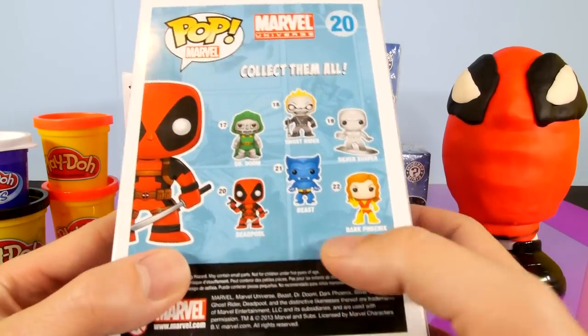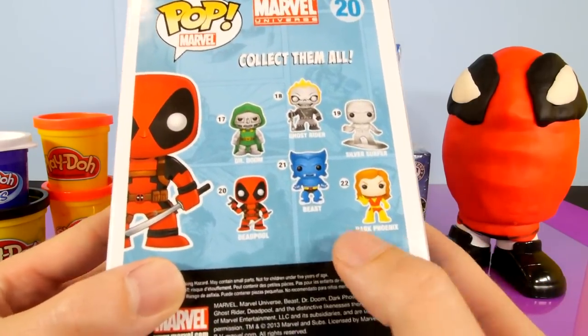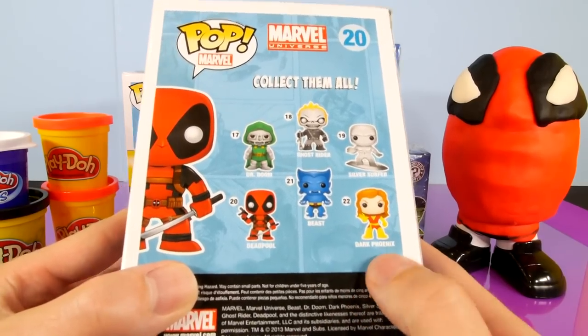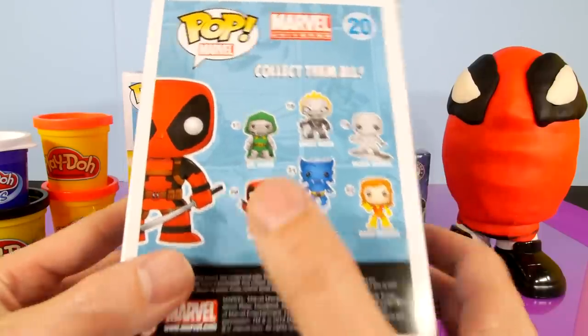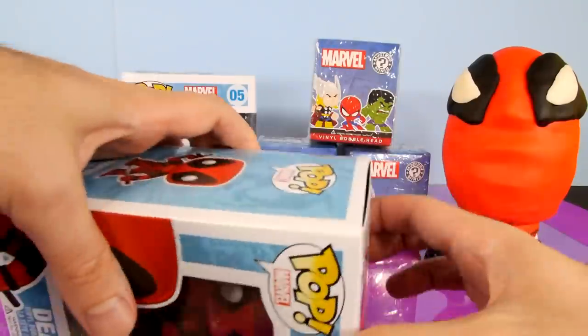On the back of the box, these are going to be some of the other characters that you can collect. There's Beast — he was pretty cool in the new X-Men movie — there's Dark Phoenix, Silver Surfer, Ghost Rider, and that Doctor Doom actually looks pretty cool too. Let's go ahead and get this thing opened up.